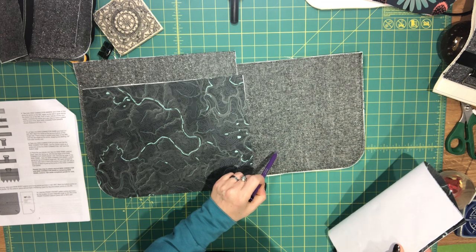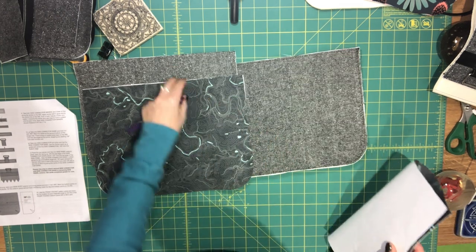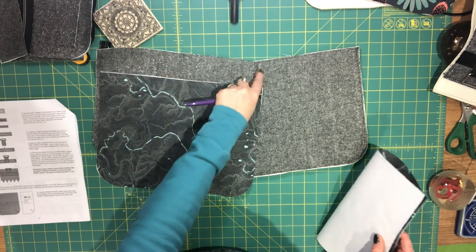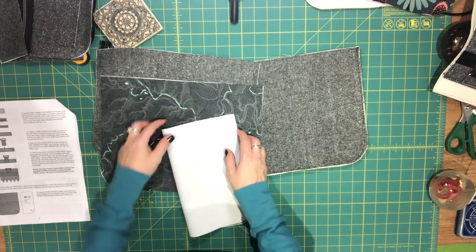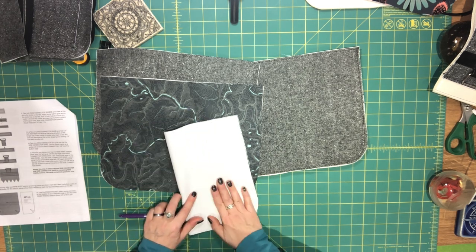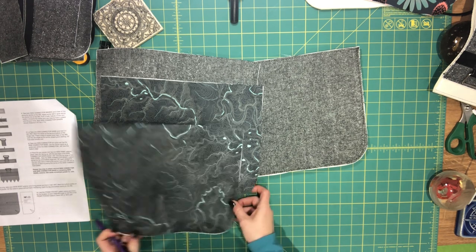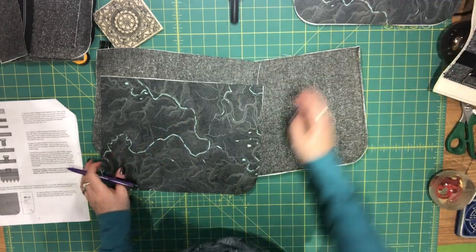You'll have the one exterior piece with the foam, then the other exterior main body piece that doesn't have foam, and then the two lining pieces. You're just going to fold them in half vertically, right sides together, and then you just need the bottom center mark on the wrong side. We're going to need those center marks when we're attaching the gusset.